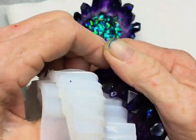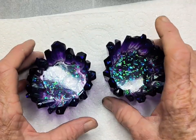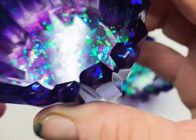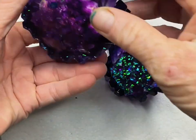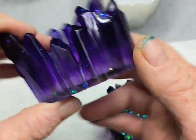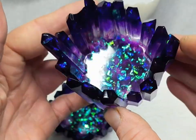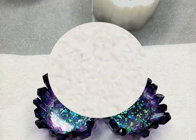While I really adored how these two turned out, it was about now, looking at the beautiful colors, that I decided I might want to take these to the next level. So please stay to the end and I'll show you what I did next to these gorgeous little candle holders.